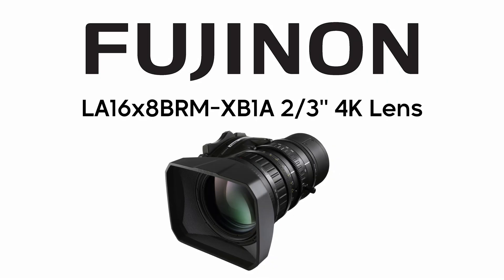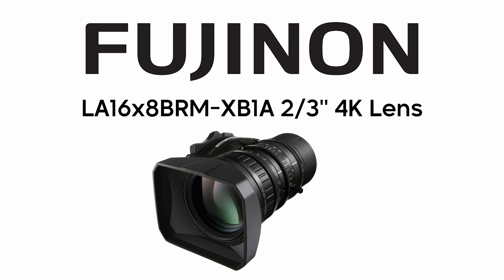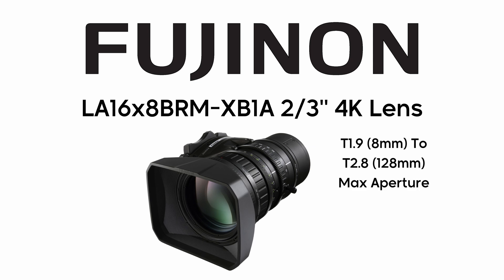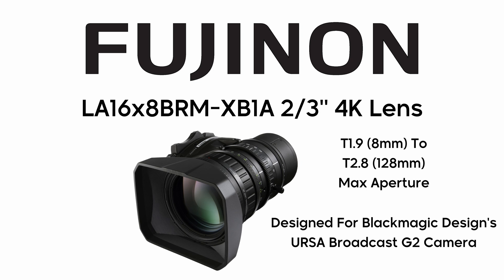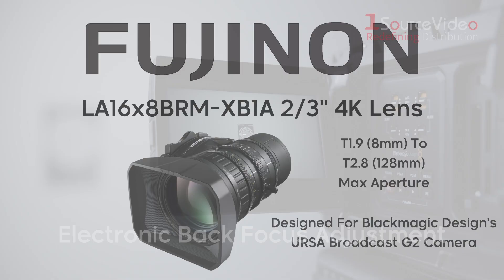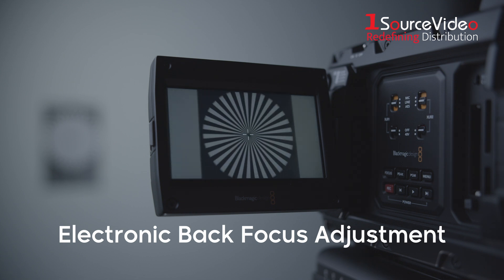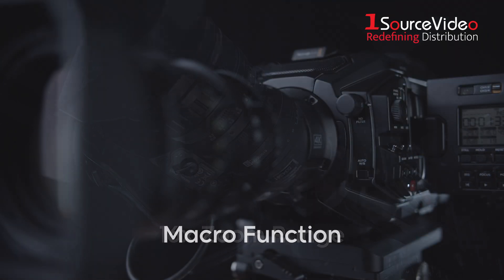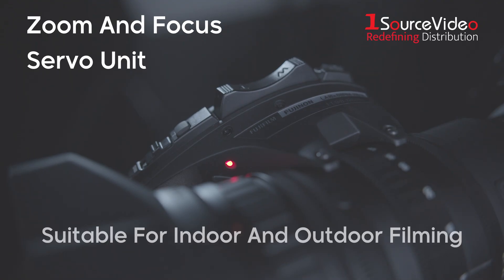The LA-16x8 BR-MX B1A 2/3rds inch 4K lens from Fujinon is an 8-128mm zoom lens that's designed for and exclusively bundled with the Blackmagic Design URSA Broadcast Camera. This broadcast lens offers professional features such as electronic back focus adjustment, a 16x zoom range, and a macro function. With its zoom and focus servo unit, this broadcast lens is ready to take on any production, whether in the studio or out in the field.